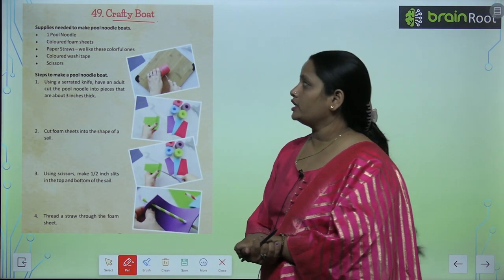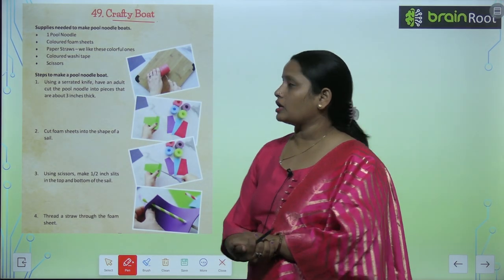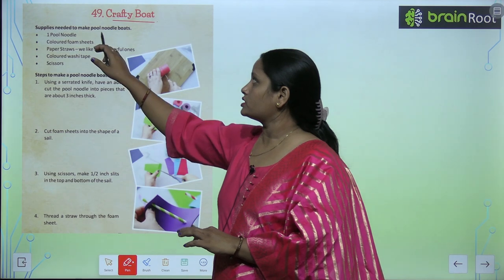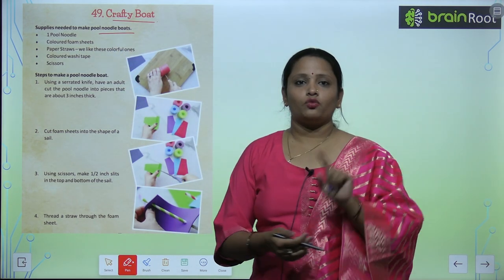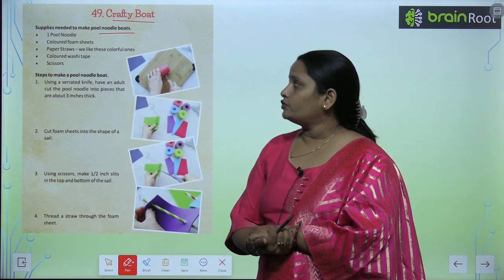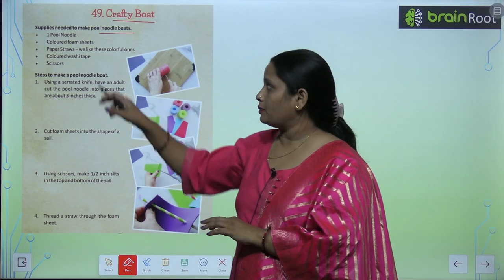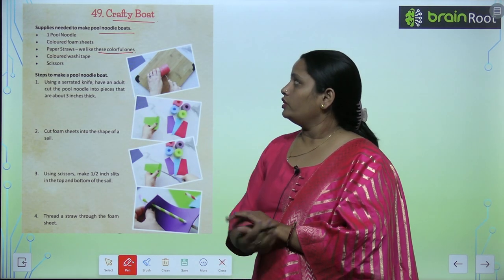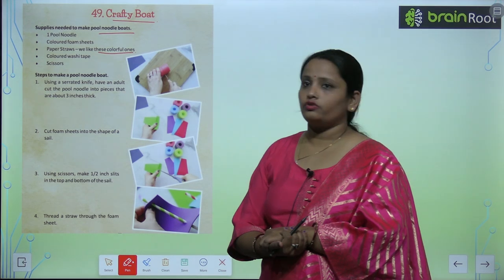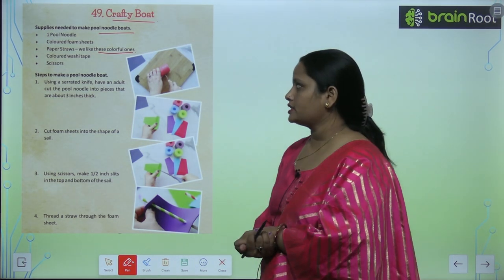So what all things do you need? Supplies needed to make pool noodle boats. We need: one pool noodle, coloured foam sheets, paper straws — we like these colourful ones — coloured washi tape, and scissors.